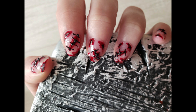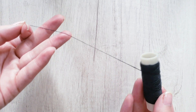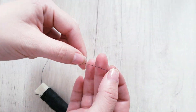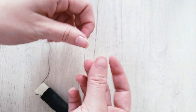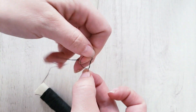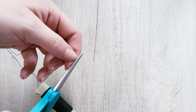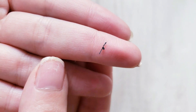Let's do our creepy nails. Let's start making the stitches. Grab some black thread and make three knots in the same place. Cut the edges and your stitch is done. We'll need a lot.